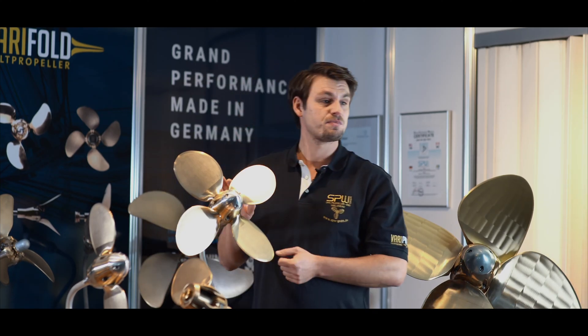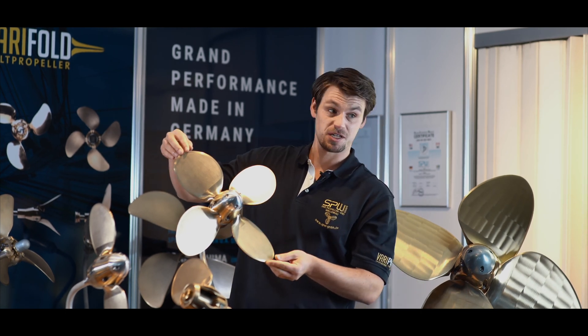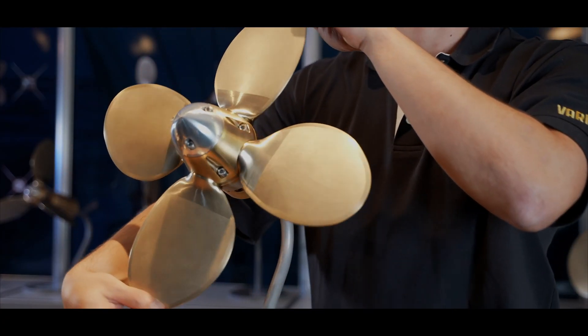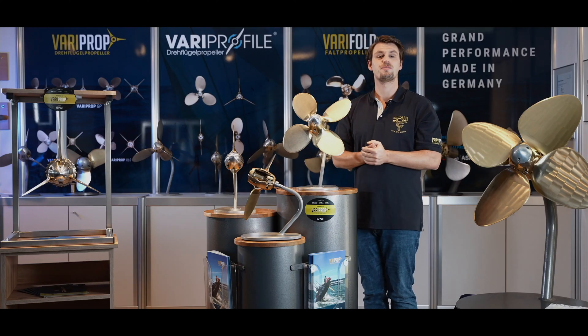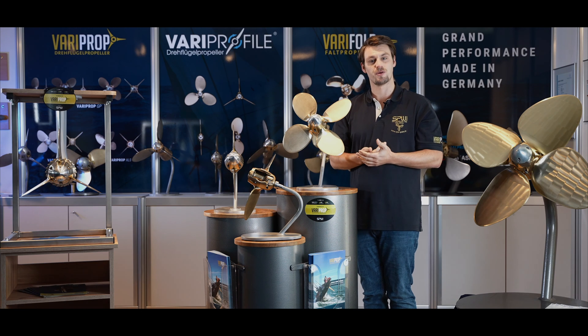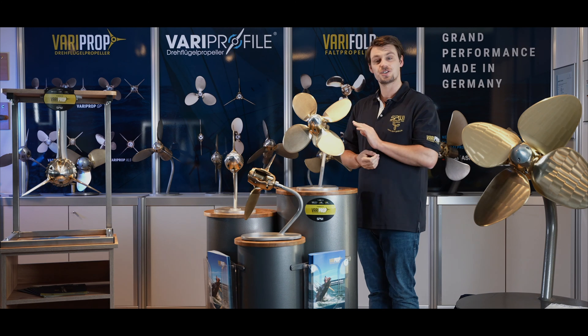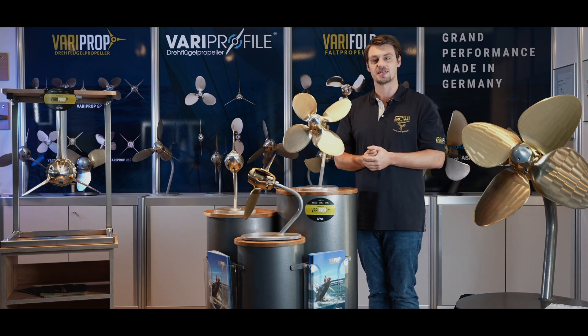The VariProp GP is the most modern feathering propeller on the market with its symmetrical and high-tech GORN blade profile. The GORN blade profile is primarily used for high-performance fixed-pitch propellers in motorboats, for rudder profiles as well as in the aviation industry. With this design, we managed to reduce the average fuel consumption by up to 10% due to higher thrust, depending on the number of propeller blades. That is not only cheaper but also more climate-friendly — less fuel consumption means fewer CO2 emissions.